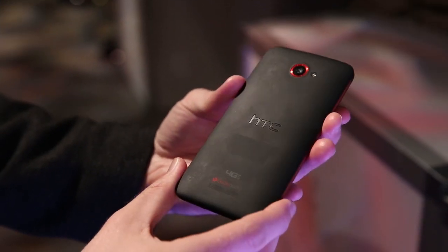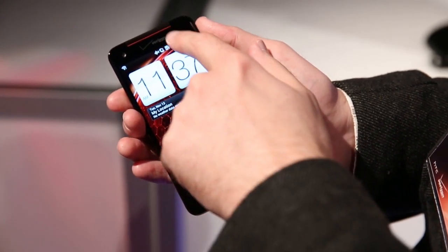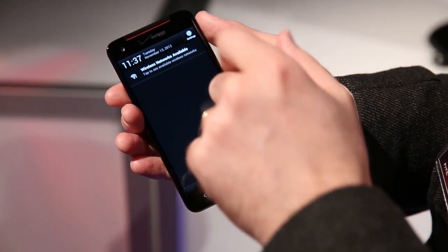Underneath, it's powered by Qualcomm's quad-core Snapdragon S4 Pro processor. It's clocked at 1.5 gigahertz and it has 2 gigabytes of RAM. It seems to be very snappy and responsive. It's pushing around Android 4.1 Jelly Bean with the HTC Sense 4 Plus interface without really any issues.